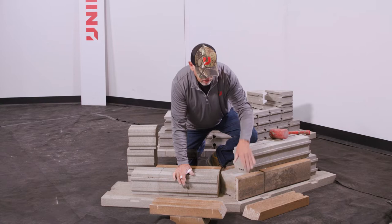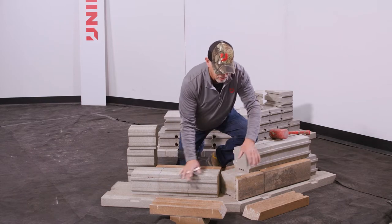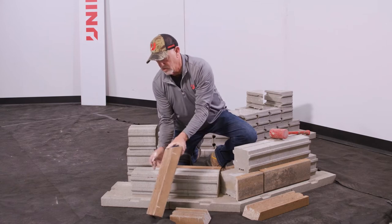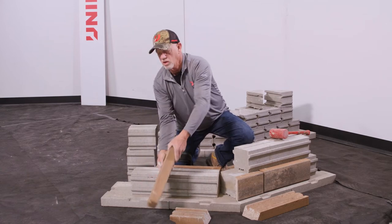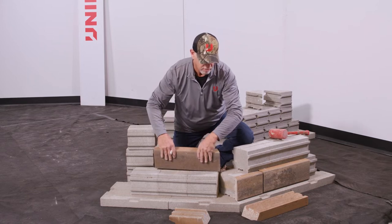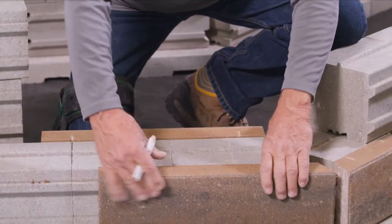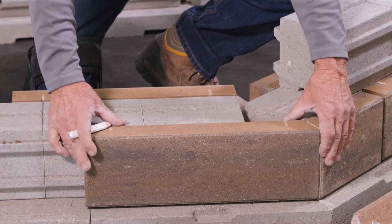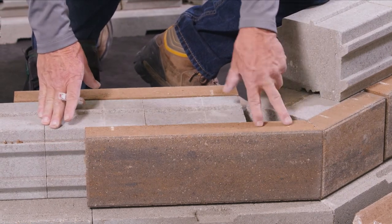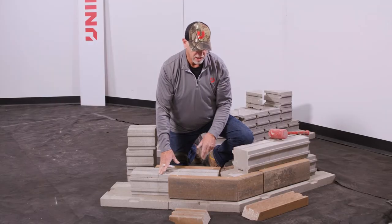If I slide that material in — we're using adhesive on this — I would apply that adhesive here at the center point. Now, this void space, as I was mentioning, not to worry about, and here's the reason why: we're going to take our large panel that's been cut on that 22-degree angle and slide that in, therefore covering up that void space.